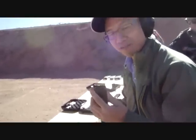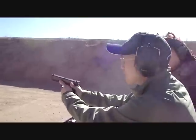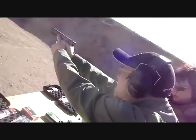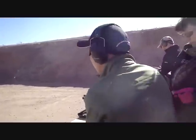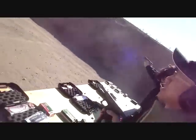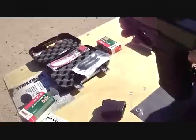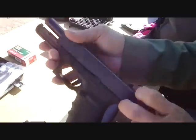This is a Glock 21 Gen 4. This one is a .45, but the recoil is really well managed. The actual design is modified by 2 millimeters to lower the shoulder.